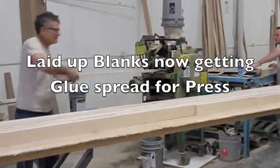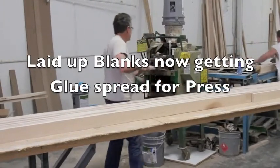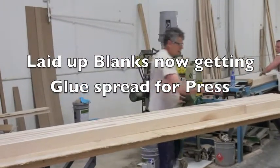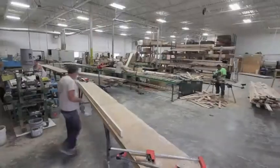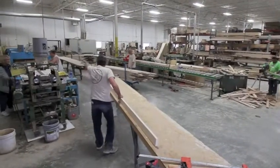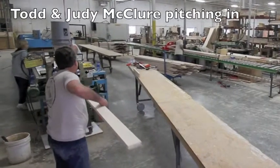Those board blanks are then slid onto long tables where Jim and I are pulling wood off and putting it into the glue spreader. The wood gets the glue spread onto it, and then it will be laid up wet on the other side of the press.